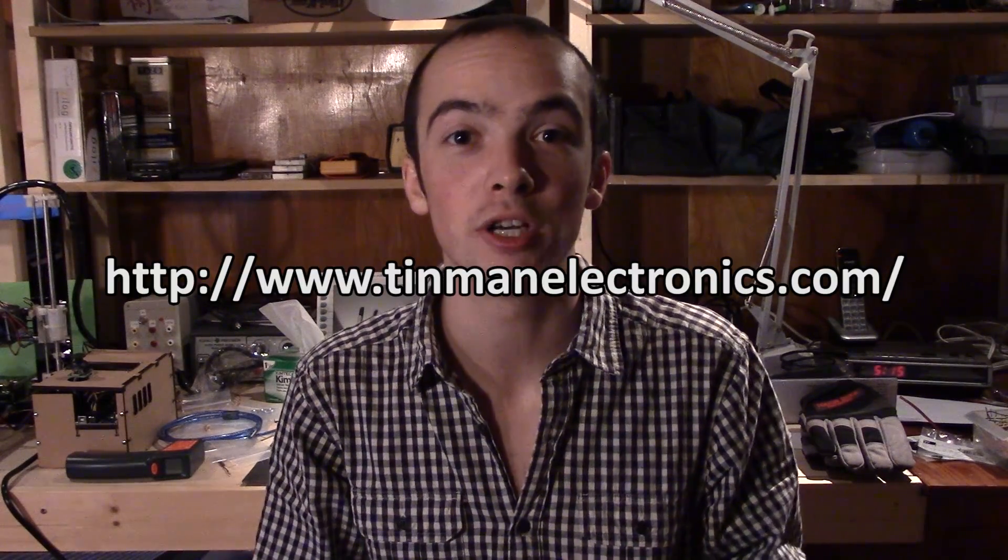Stay tuned because there will be more 3D prints and more engineering with the 3D printer. If you guys like my YouTube channel and the content I put out, subscribe and give this video a thumbs up if you enjoyed my first large 3D print. I have a website at www.tinmanelectronics.com and you can follow me on Twitter at Justin Tin Man. I also want to thank Laserhawk for permission to use the awesome Synthwave music playing through the video — you can follow him at laserhawkmusic and check out his music on Bandcamp and YouTube.